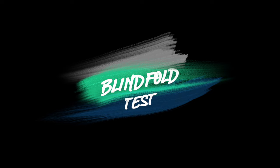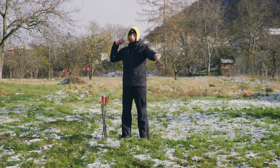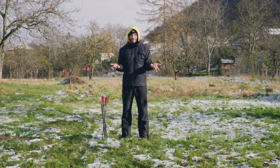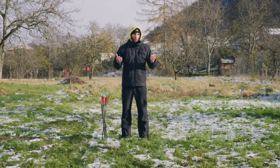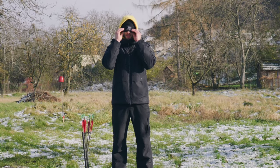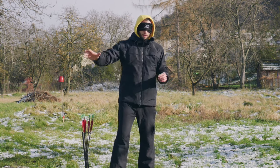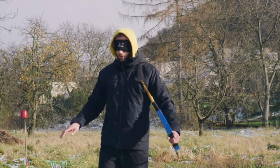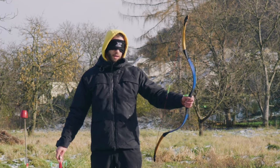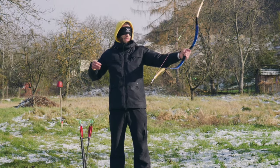Now I will do a blindfold test. My neighbor will hand me one of the bows by the grip so I don't know what it is. I'll take the arrow and shoot blindfolded, then figure out which bow is which by feel alone — because when my visual input is shut down, all other senses will be much stronger. First bow: it feels a little bit like Mongolian or Tibetan... no hand shake, so I think this one is Mongolian.